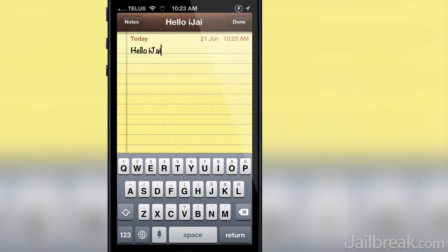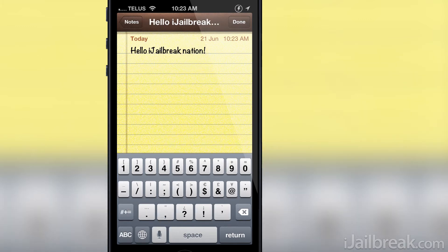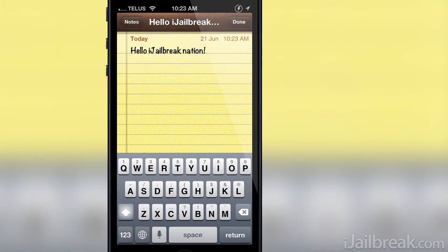Normally if you tap and held the space bar on stock iOS, the cursor would be moved one space and then stop. If you want to insert multiple spaces, you will need to tap the space bar multiple times. On a PC however, if you tap and held the space bar, it would start moving the cursor forward until you stopped pressing it.